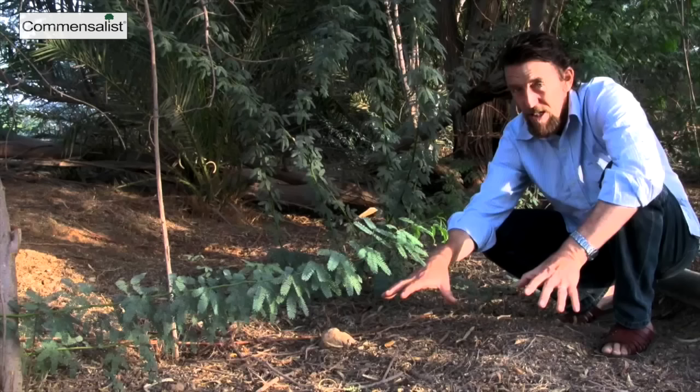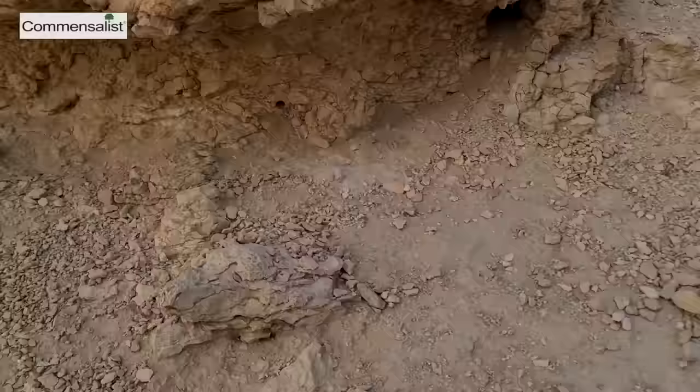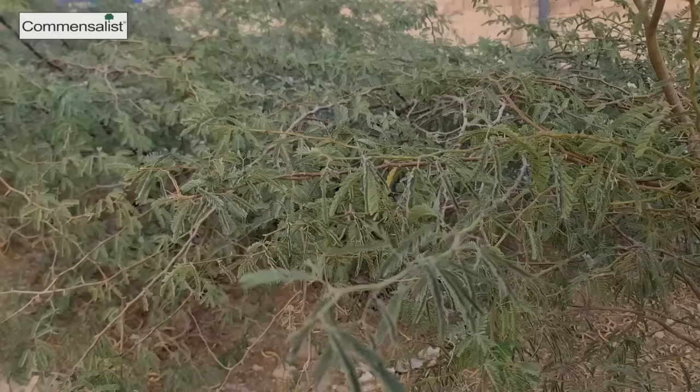I started my permaculture adventure around 10 years ago, and one of the videos I saw was a video of Jeff Lawton - he was greening the desert. He worked on it for three years but then the funding stopped, so he had to find a new place. I'm standing next to the new Greening the Desert. This is very horrible soil, very stony, very rocky. It's almost impossible to grow anything except pioneer species such as Prosopis.